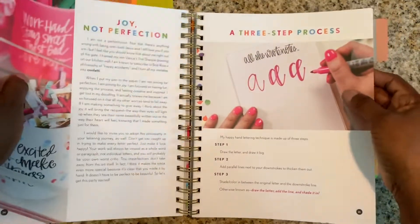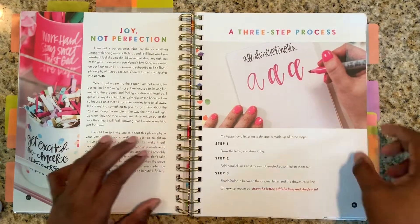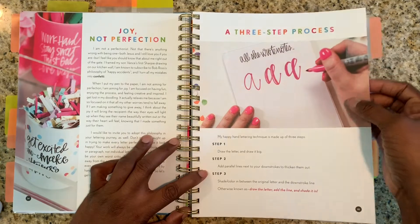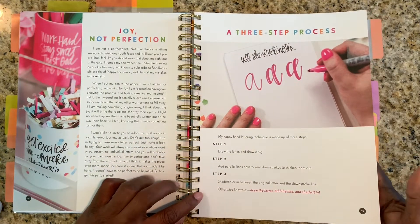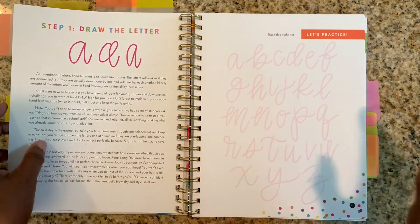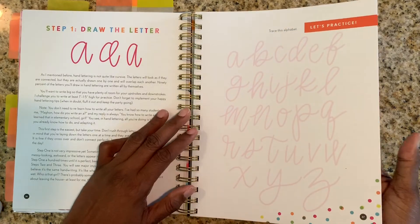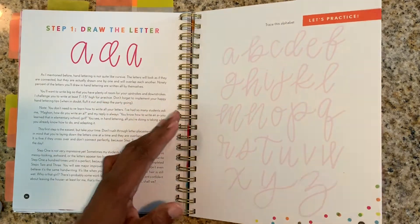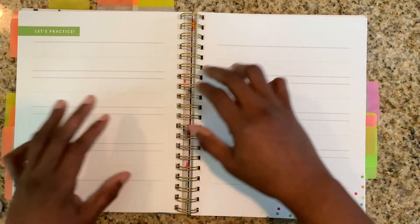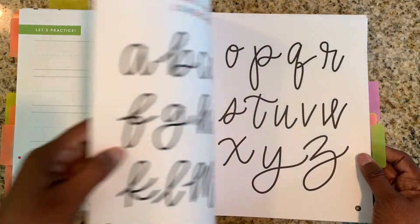So let's jump to the pages I flagged because I don't want to go through the whole thing — we'd be here for like an hour. It's a three-step process: she talks about how you draw it, then you draw a parallel line, then you shade it in. I think I can do it. There is one letter that intimidates me, but I'll get to that later. Everybody's got something that intimidates them about their handwriting. It gives you a whole section of practice pages, which I'm just going to make copies of at work.